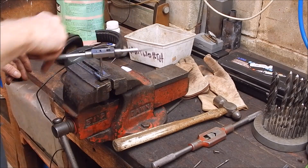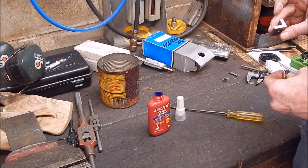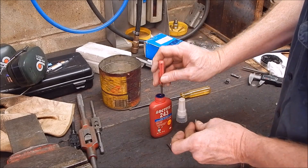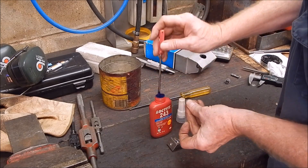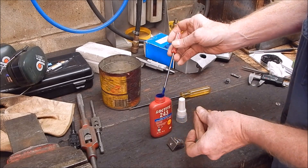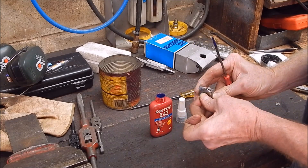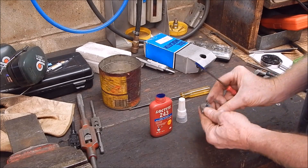We're done. Just about. Okay, we're done. It's just medium strength Loctite — you can use whatever you want, it doesn't have to be stud-lock. Anyway, this will do for now. Good enough.